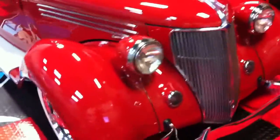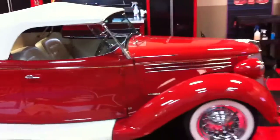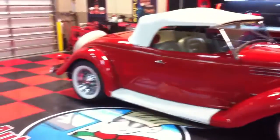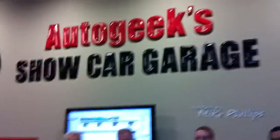1936 Ford machine polished here at Auto Geek Show Car Garage for a true show car finish. You can see all the high resolution before and after pictures and the video up on AutoGeekOnline.net. Here's my crew — say hi, guys: Jeff, Oliver, Forrest, Paul, and there's Mike and Tim just walking out.